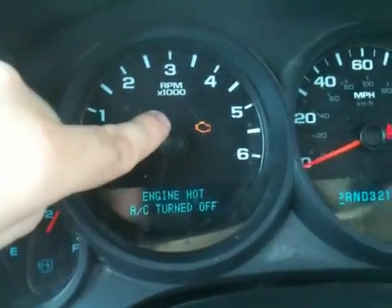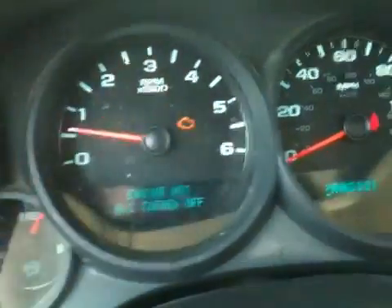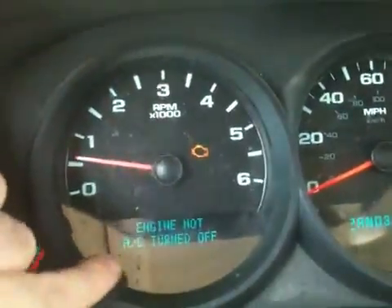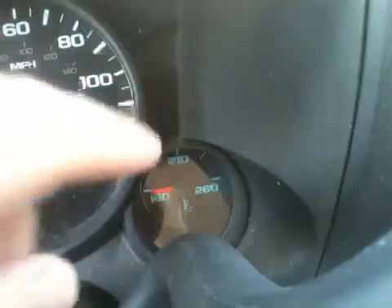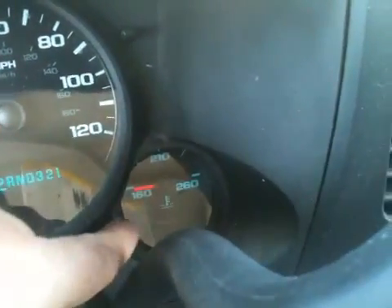It's a code P0128, and also, when this comes on, your needle on your coolant will also swing down to 160 and won't even be registering anything.